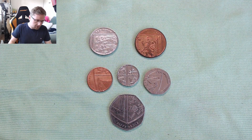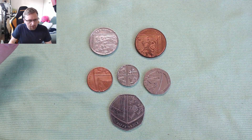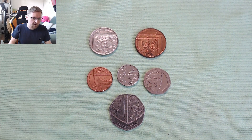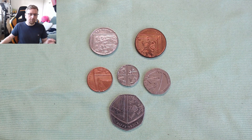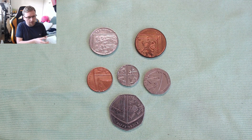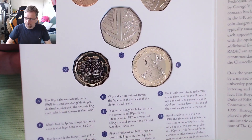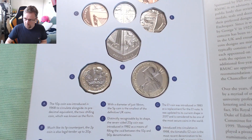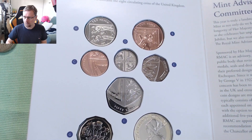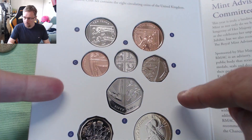The Royal Mint releases an annual set every year, and this shield is actually laid out like this in presentation form. You can see the design all laid out here as well — the lions in the top and bottom, and then the Scottish lion and the heart of Ireland.